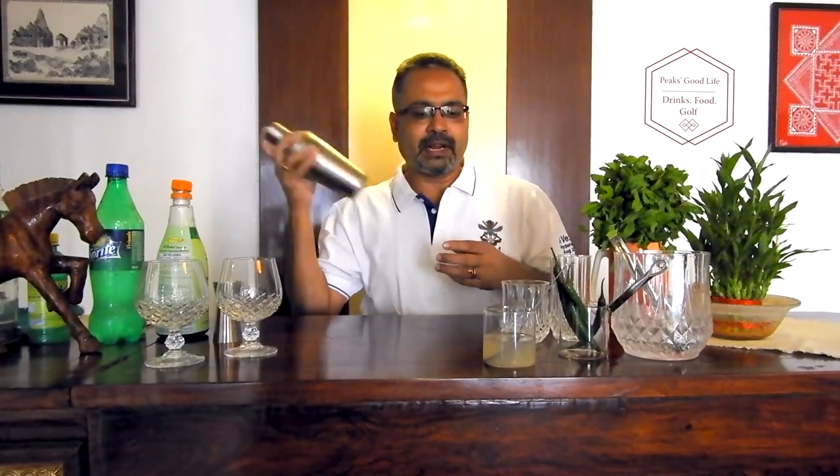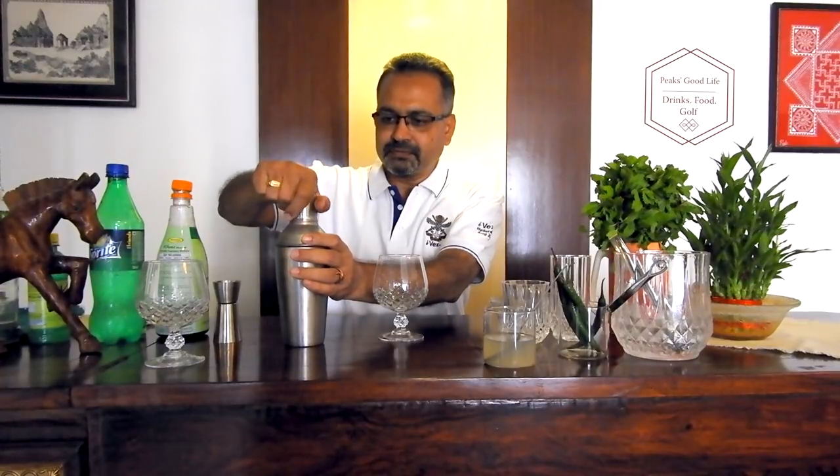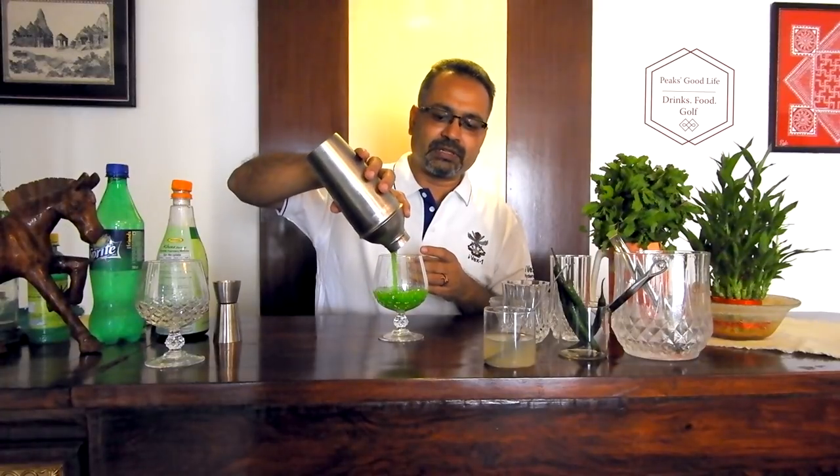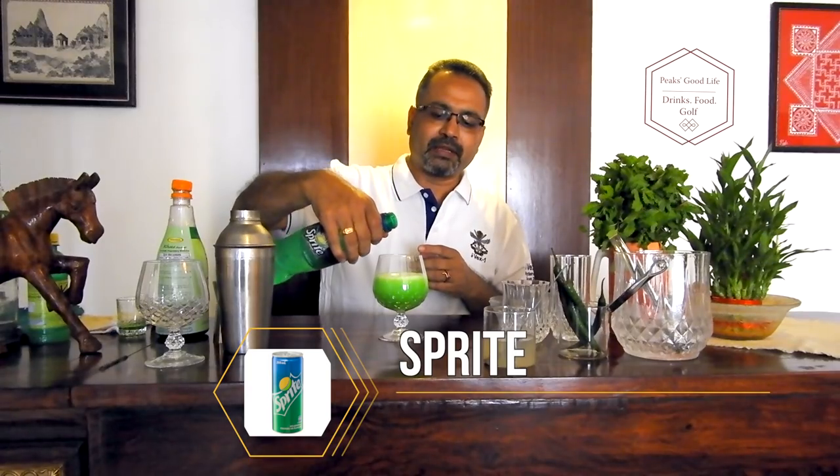Those of you who want it sweeter can add some sugar syrup while mixing. Those who want it less sweet can use less Sprite and top it up with soda. For today I am using Sprite. Now to add a bit of heat to it — that's why it's called Fire and Ice. I have split some chillies. If you have long chillies, cut them into half and split them. Smaller chillies you can just split into two, and put them in along with the seeds — that adds to the heat. Let's pour out the drink through the sieve. Nice bright green color, and I am topping it up fully with Sprite. You could choose to top it up with half Sprite and half soda if you want it less sweet.